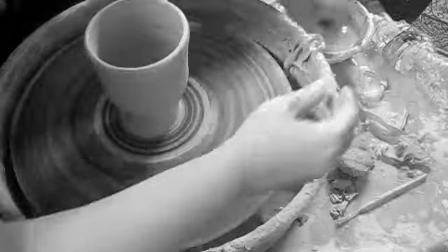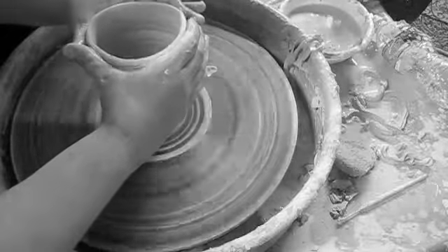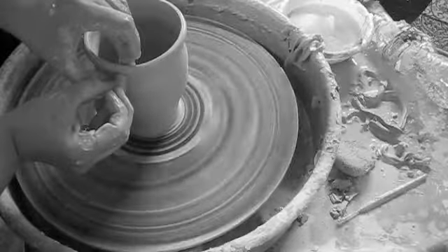If the lip of your mug becomes too wide and wobbly, you can do something called collaring in, seen here. This will control the wobble and make the lip a little smaller.